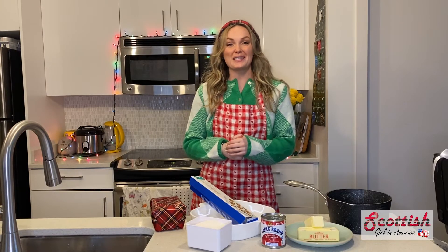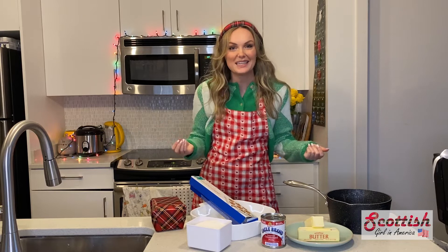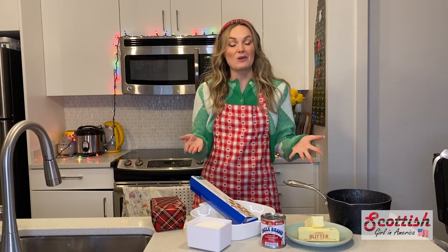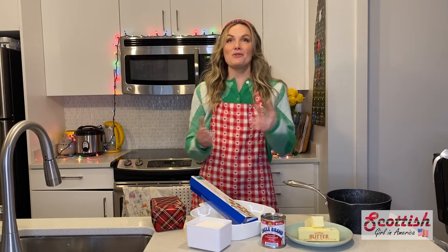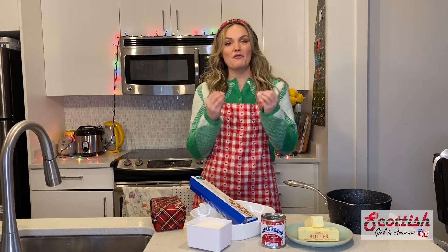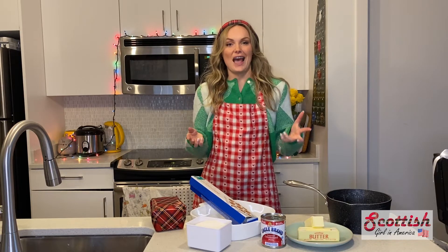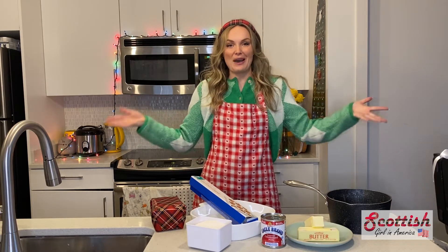Hello! Today I'm going to show you guys how to make Scottish Tablet. This is a really popular sweetie in Scotland, what some Americans might call a candy. You can compare it to fudge slightly, but it's a firmer, coarser, more grainy version of fudge — and it's Scottish, so you have to try it.